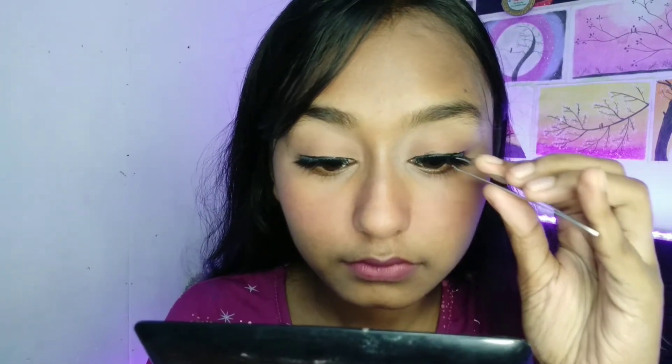We will push our lash against the skin and apply the eyeliner in a basic step. Then we will blend our natural eyelashes. I am done with my eyelash application. I hope it was easy for you and helpful. We are done with our eyelashes.